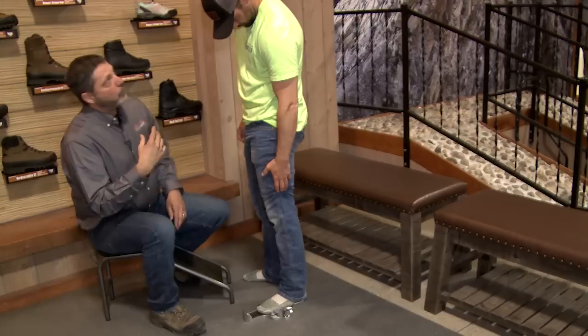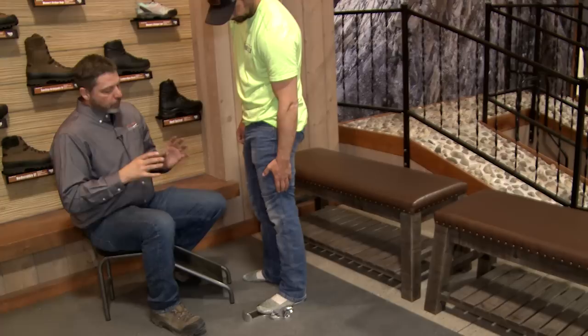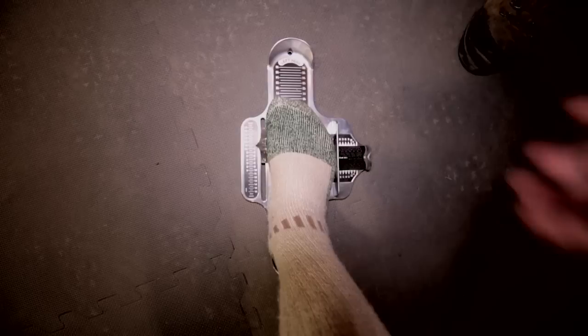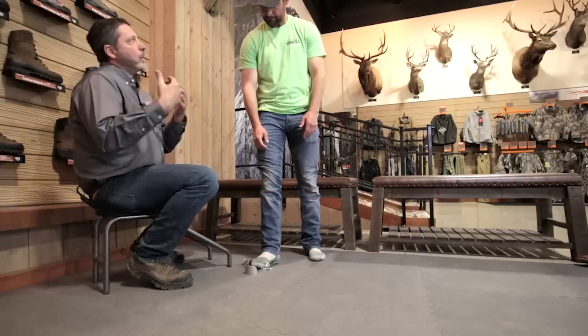You are a size 10, and that will be in all of our boots. Now we're going to check the other foot, because everybody has two different size feet. Your right foot is your larger foot — this is going to come in right at a ten and a half. You want to measure both feet. Once you have them both measured, you want to go with the larger of the two.